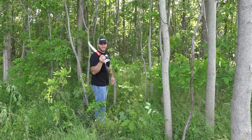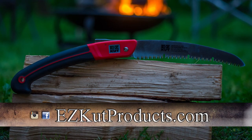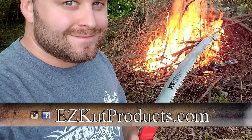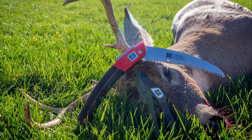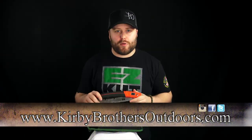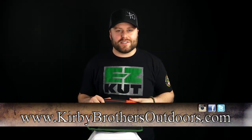This thing is awesome. Wow Saw by Easy Cut — check them out. As I said in my last video on the ratchet pruners, there are many more great features I can't cover here, so head over to easycutproducts.com for more information on this and all their other products. Remember to check out all new episodes of Kirby Brothers Outdoors exclusively on Carbon TV. I'm Brian Kirby — I'll see you next time.